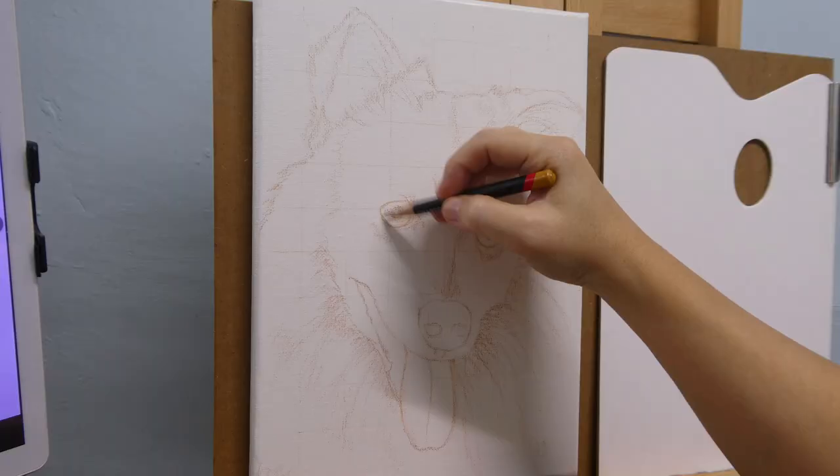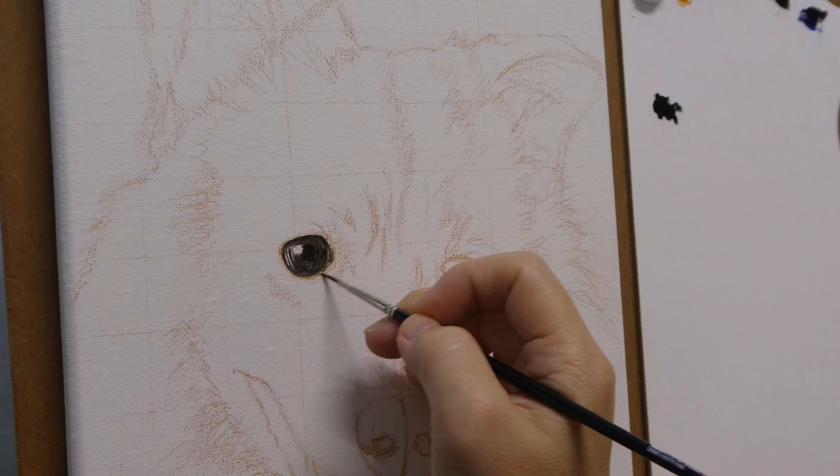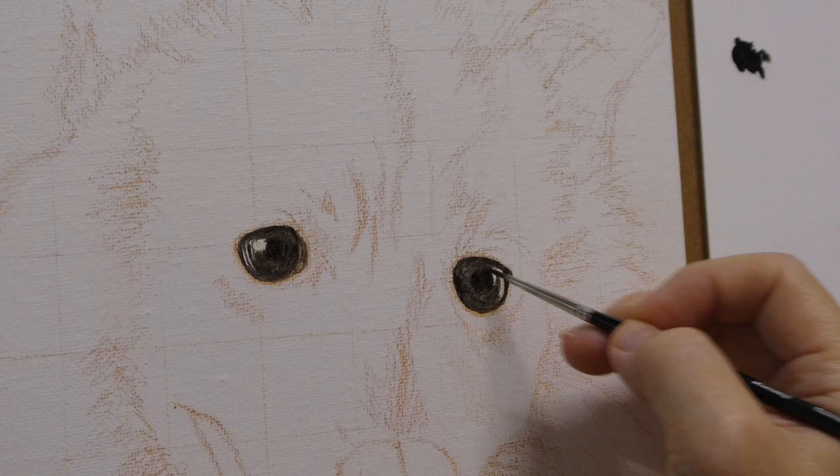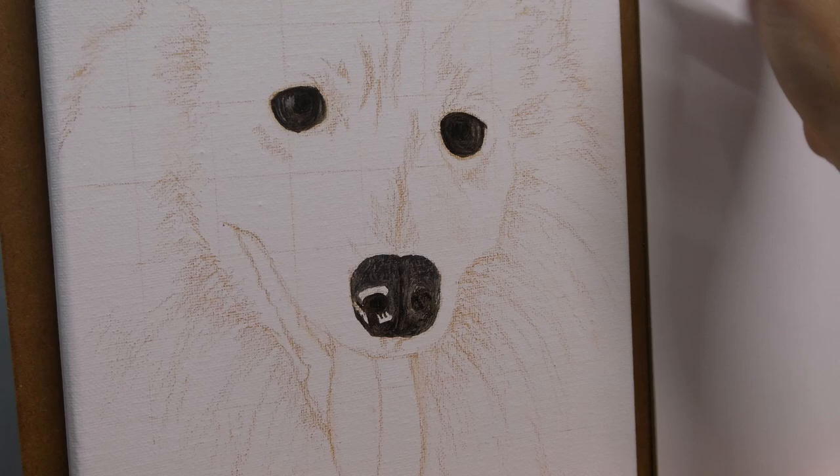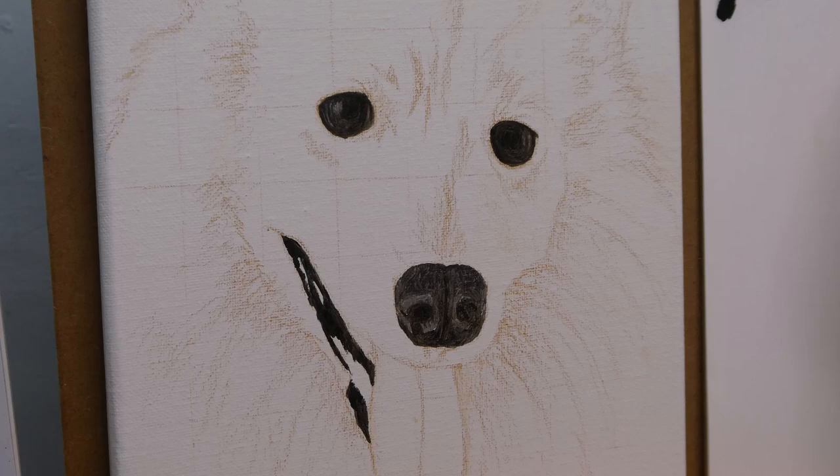My reference photo is not a high resolution photo. In the reference photo I cannot see the pupil, but I feel I need to paint it in otherwise the eyes will look dull and lifeless, so I roughly estimate where the pupil is supposed to be and paint that in. Same with the nose — the right side in the reference photo is in complete darkness, so in such cases either we can refer to other dog photos for reference or just estimate how it's supposed to look based on our experience.